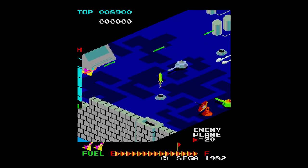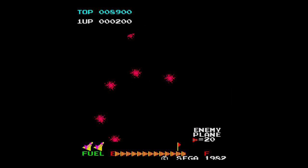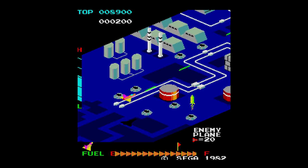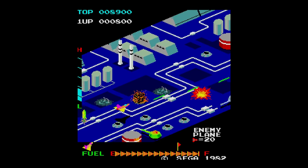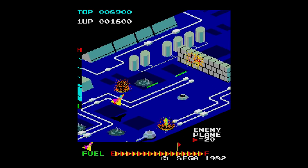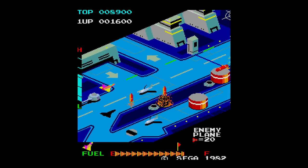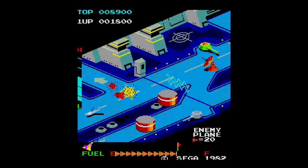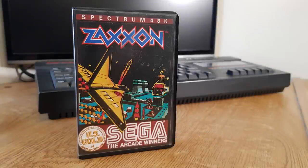Zaxxon was a sensational game when it was released into the arcades in 1982 by Sega. This unique isometric shooter proved very popular — its graphic look and hard gameplay won over many gamers. The game was released on many home systems including ColecoVision, Intellivision, Commodore, Atari, and of course the Spectrum. The colourful 3D scrolling graphics would prove difficult to replicate on most systems, so how did the Spectrum get on? Released in 1985 by US Gold, the inlay didn't even show a Spectrum screenshot — now why would that be?